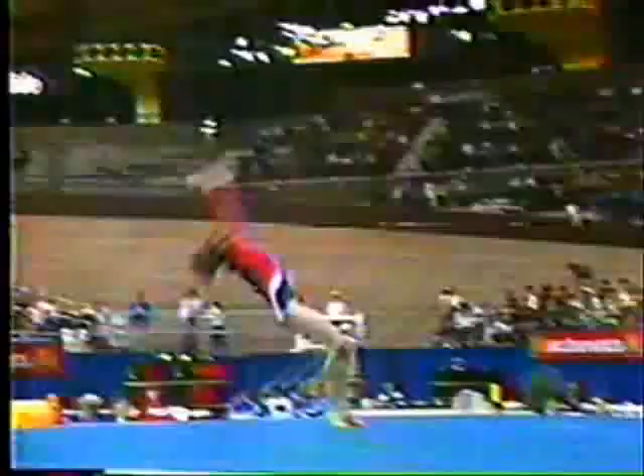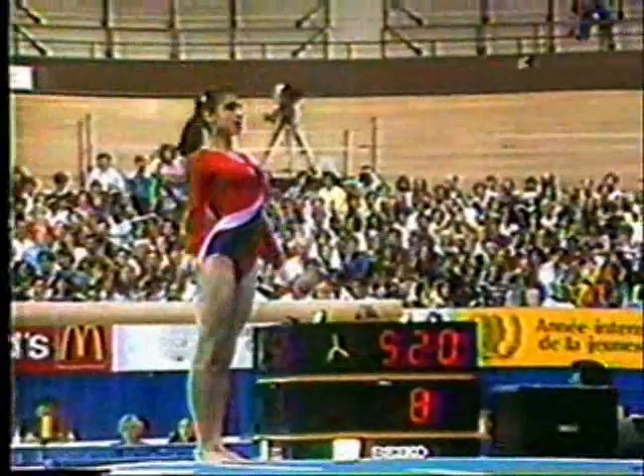There she is — oops, she's out. That's a tenth of a point right there. Not a good way to start.